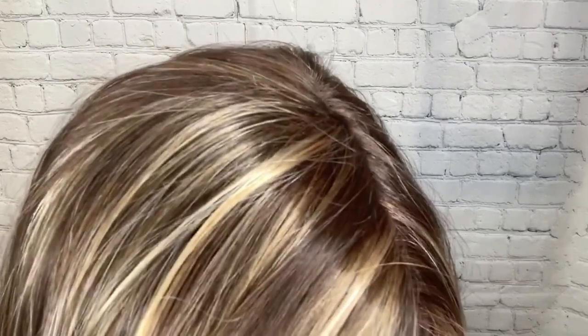Let's talk about the Caramel Kiss color. I'm going to get up close so you can see this color a little better. This is a medium golden brown with mixed caramel brown and medium golden blonde highlights. It's a very pretty color. Let's go ahead and do an outside look.